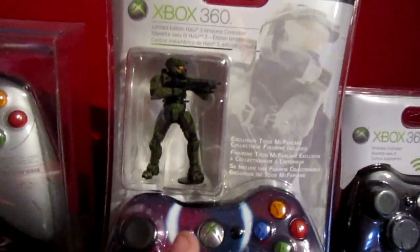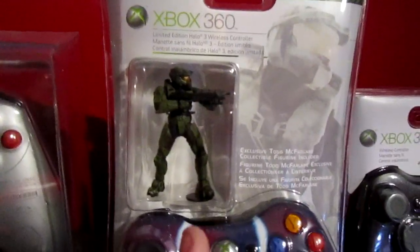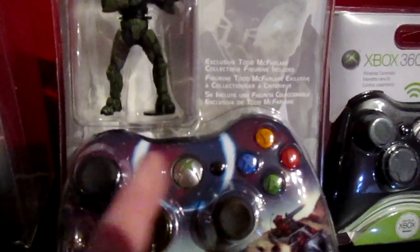The next one is another Halo 3 design. This one wasn't as hard to find but was still pretty tough and expensive. It comes with a little figurine — this is the Spartan edition. Pretty cool, it's got the black finish, though not the chrome button.